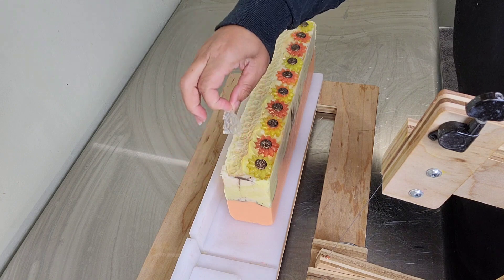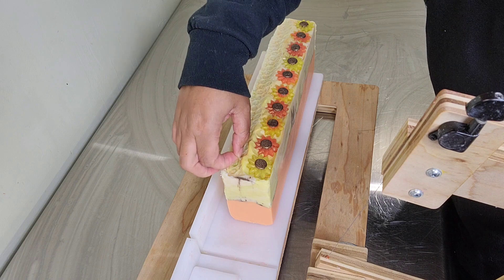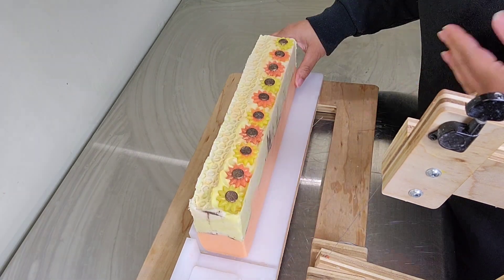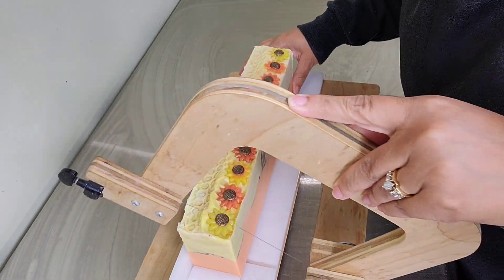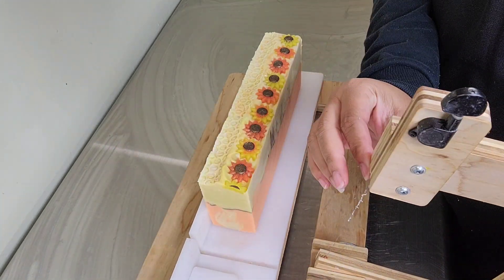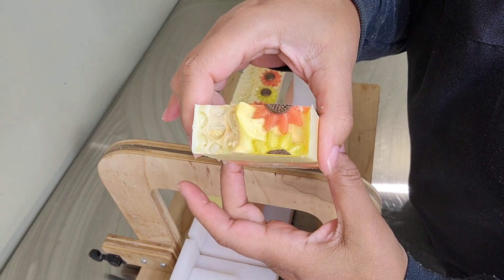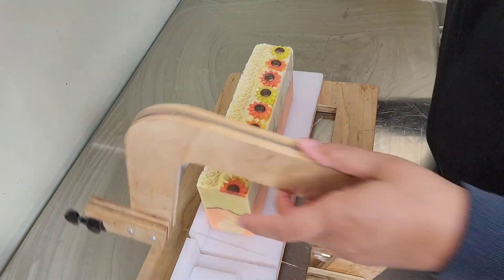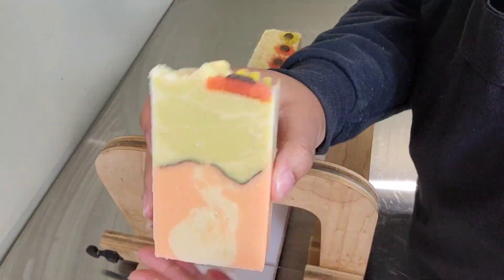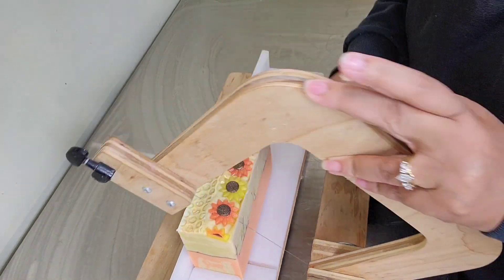We're back for the cut. Let's take this bubble wrap off and cut the soap to see what it looks like on the inside. The sunflowers look good and the honeycomb on the top looks great. One thing I noticed is the yellow is not as bright as it was yesterday, but it's fine — it's a subtle color. The fragrance is light and fresh. The soap is cute, I like the mica line. Let's continue to cut the soap and come back for the stamp.